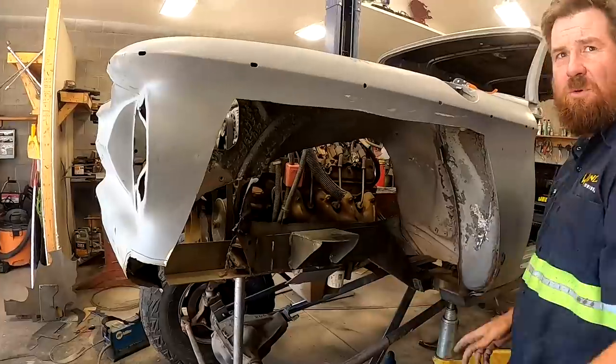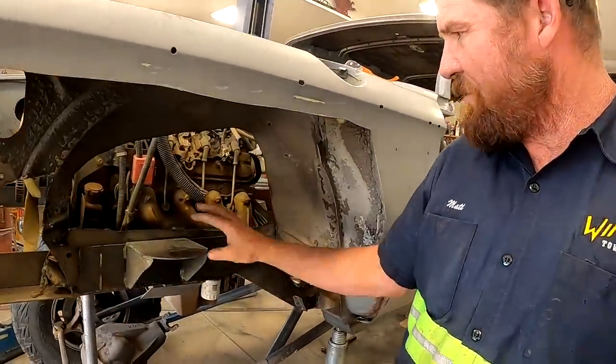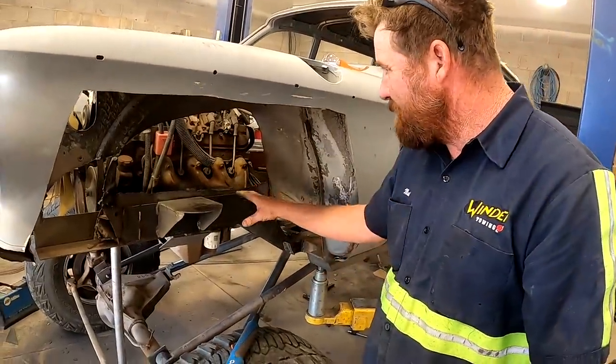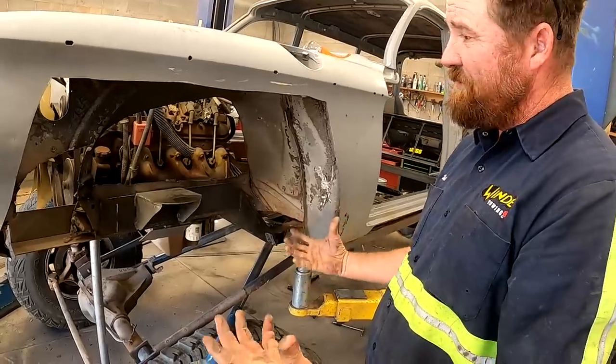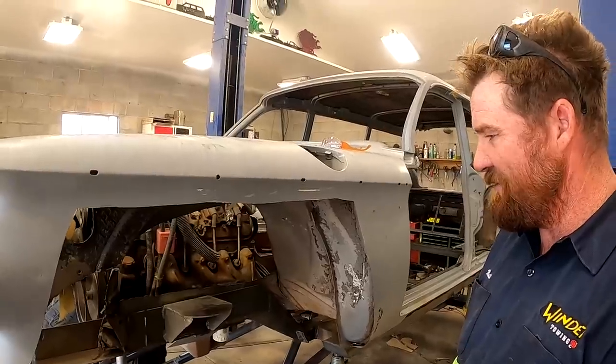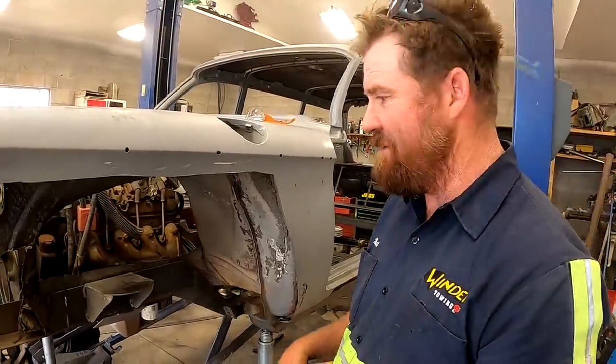What we originally did is the front frame rail, which wasn't nearly significant enough to carry this motor. We started plating it and reinforcing it, but it ended up getting too convoluted even for me — so we're taking it out and starting over.